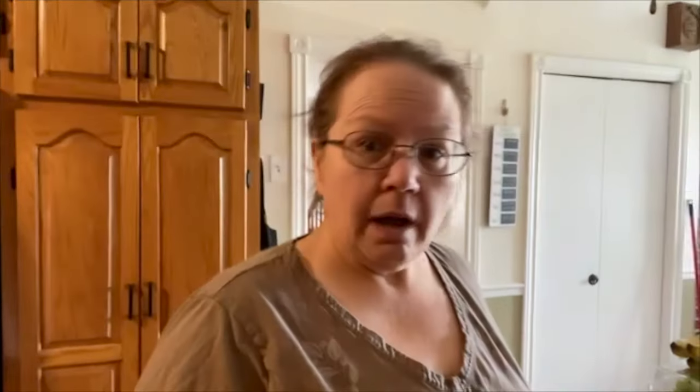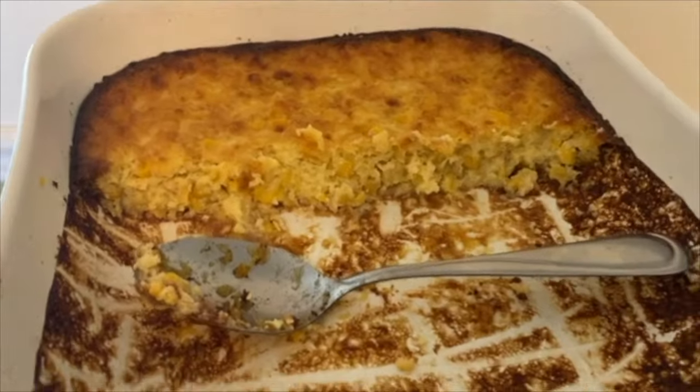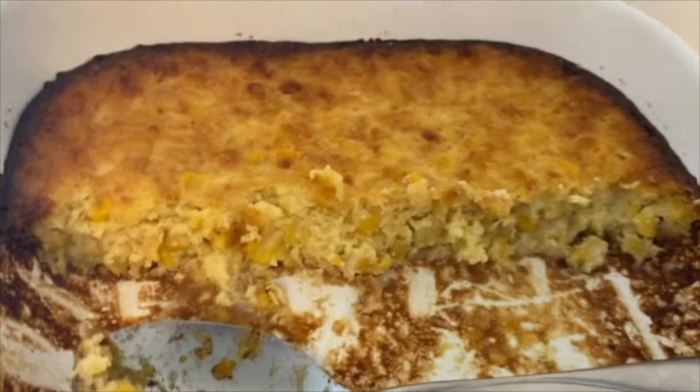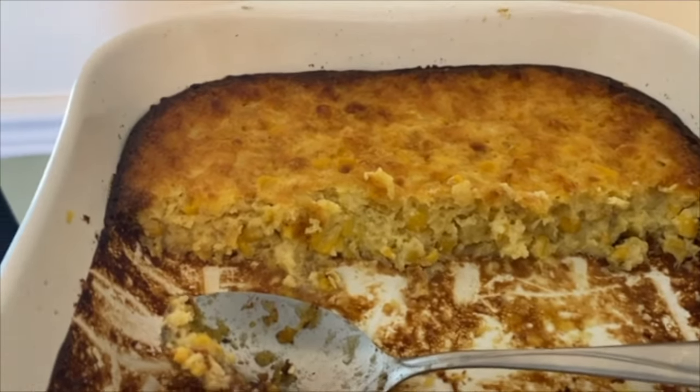I wonder how this is going to come out. I just realized I forgot to show you the custard — well, that's all that's left. The texture is pretty good actually, but I think next time we're going to zhuzh it up a little bit.